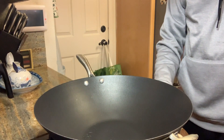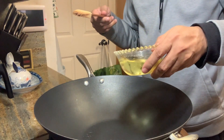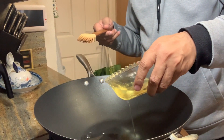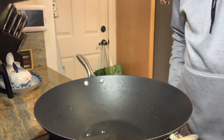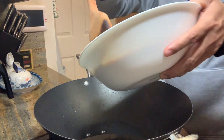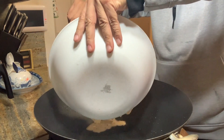We are heating the pan on high. We put olive oil. We will wait for the oil to get heated, then we will lower the heat.